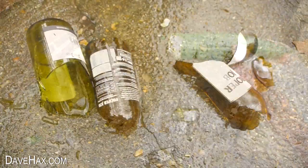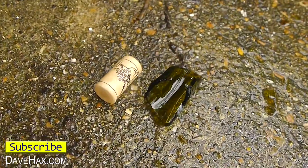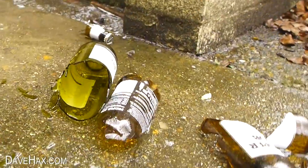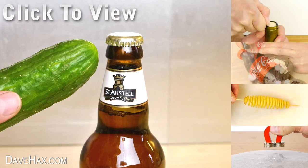April Fool's Day is a chance for me to make a video which is a little bit different. I replaced the wine with water so I didn't waste it. I hope you enjoyed this video — if you didn't, don't worry, I'll be back to my usual stuff next week. If you want to see more of my videos you can click on the links on the right hand side or take a look at my YouTube channel page.